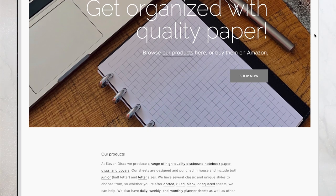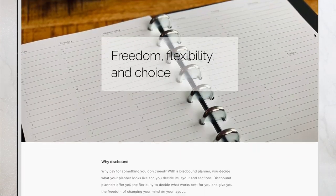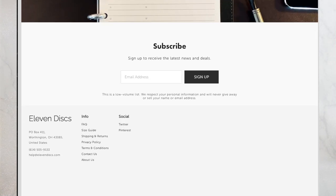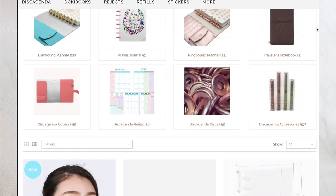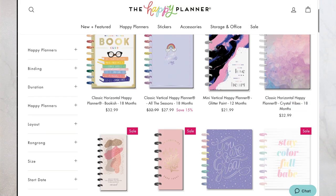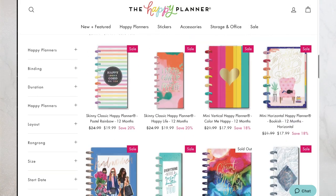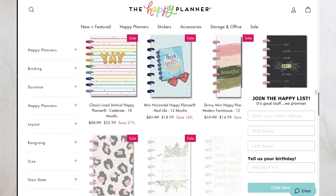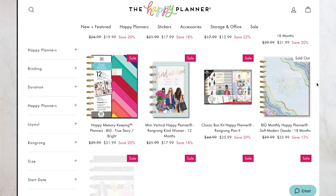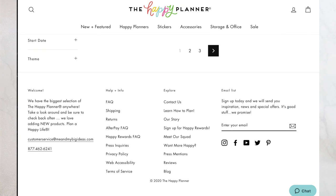Also on the list: Eleven Discs, Disc Agenda from Dokibook, and I will also include Mambi's Happy Planner that you can find at Michael's, Hobby Lobby, and other craft stores. Although to be clear, despite being a discbound system, many of their inserts and some of their accessories are set to proprietary sizing, which isn't compatible with the other interchangeable systems mentioned.